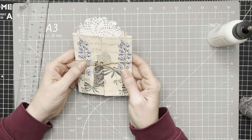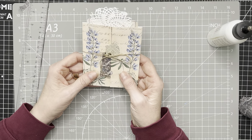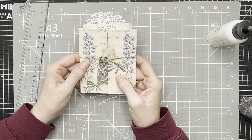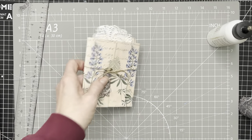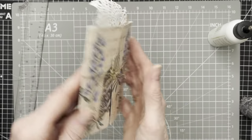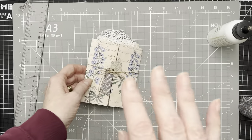So there we go — that's what we made today with our One Envelope Wonder. Thank you so much for joining me, and I look forward to seeing you all next time. Take care everyone, bye!